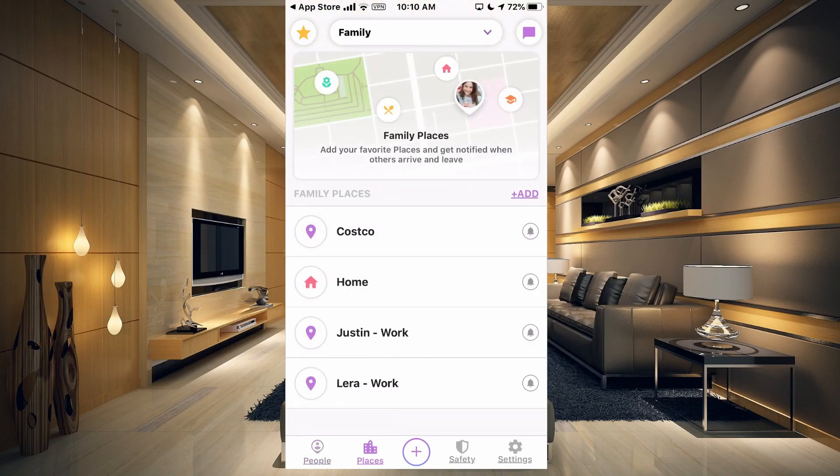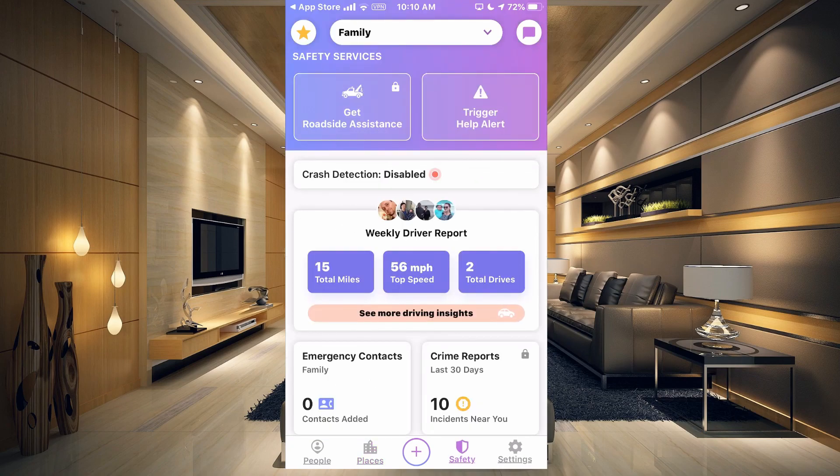This app does quite a bit of things as well, but a lot of the stuff you do have to pay for. You do not have to pay for it to do what we're doing today. You can add different places here, so you would know if someone is at Costco, who is home, if I'm at work, if Lyra's at work. There's also safety stuff here, but most of this is paid.